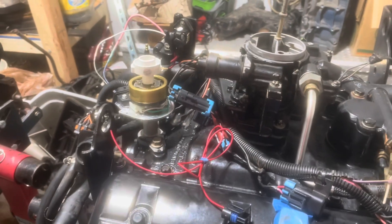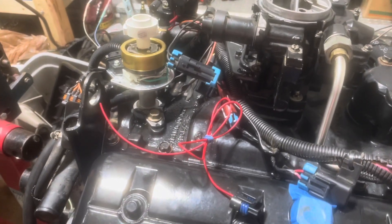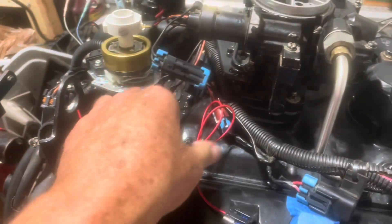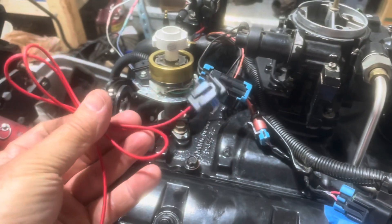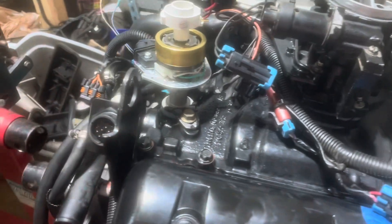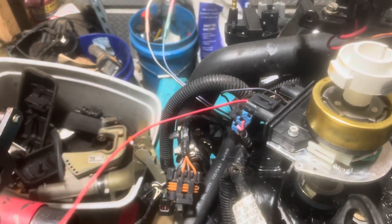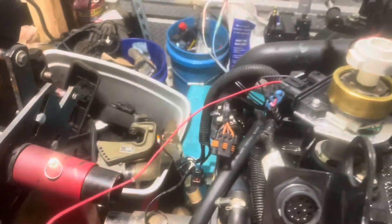Continuing with the wiring of the Delco EST ignition upgrade, I'll now discuss how to install the shift kill harness. My kits come with this harness pre-made. You plug this into the stub like so — this connector fits right in here — and then you take the rubber band off of it obviously. I've got extra wire; you can cut off what you don't need.